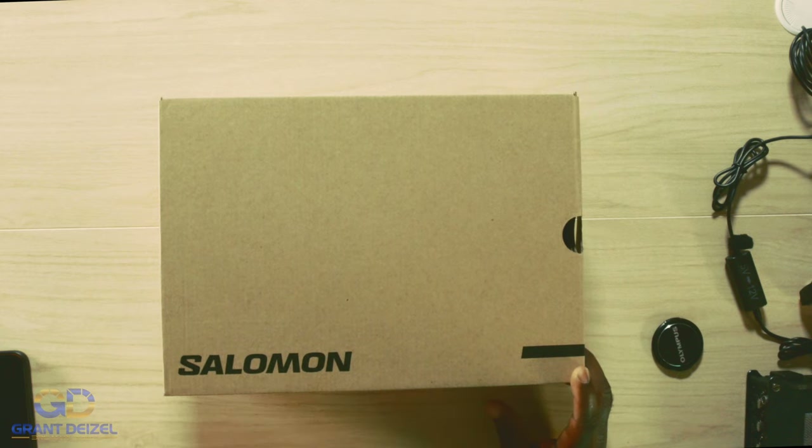Now, I know exactly what you guys are thinking: this is not a riding boot. Well, guess what? It is for me.